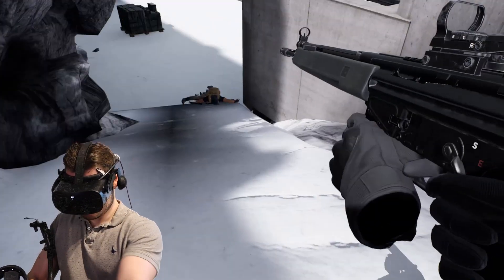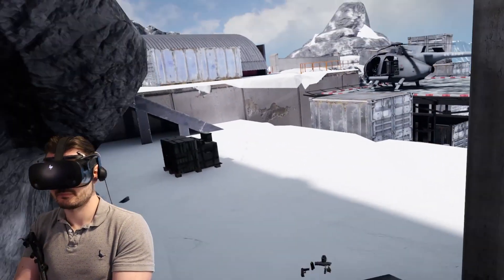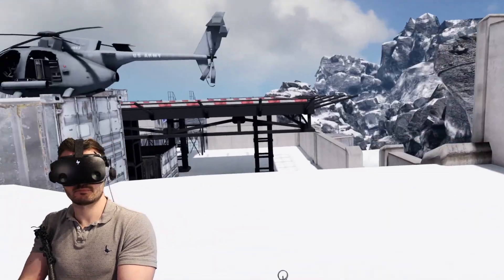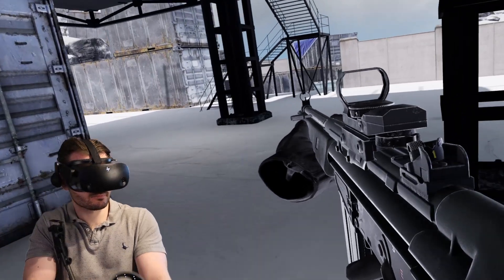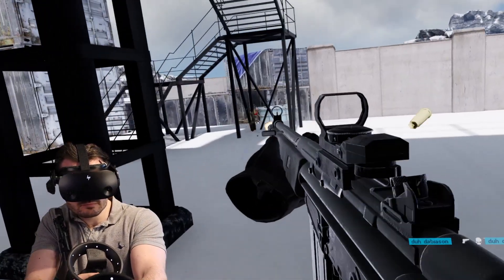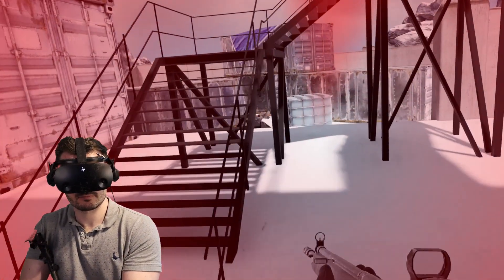I've been playing VR shooters for quite some time without a gun stock — just handheld and playing really well. I was first introduced to this particular gun stock when Tyler and Sean from Render Reality started raving about how much they enjoyed using it, so I went away, did a little bit of research, and thought I really need to get my hands on one.